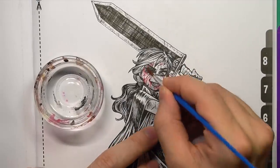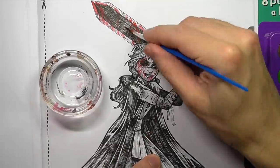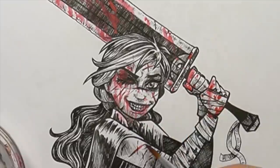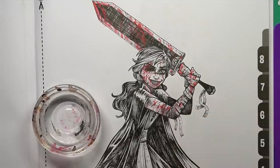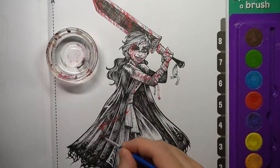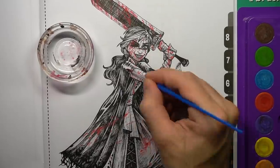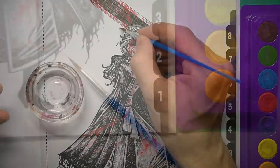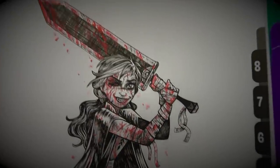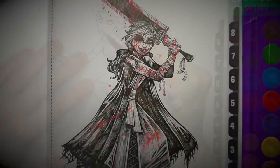I couldn't resist — it was time to add the blood. And for this one, it was absolutely fitting, as Berserk is insanely gory and graphic. I love it. So there will be no apologies for copious amounts of blood in this drawing. I just have to add, it feels really bizarre using this little colouring tray of pretty watercolour paints and a flimsy paintbrush to paint gore and blood splutters. It just feels wrong, but it feels right at the same time. Yeah, I'm a weirdo.